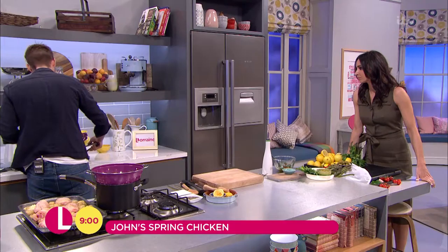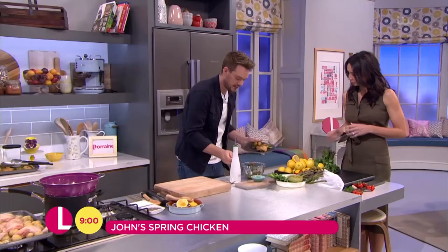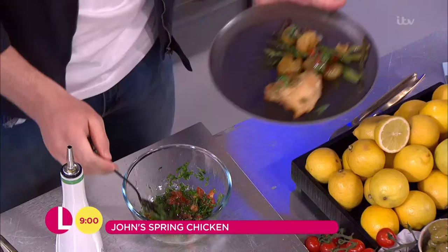I think lemon and chicken are perfect together. All you need to do is get your bits of chicken and your potatoes and your asparagus and give yourself a hearty portion because it's early in the morning — you need some energy, some sustenance. I'm just going to put a little bit of that salsa on there for you, Christine — just drizzle it over the top. Oh, good. It's absolutely gorgeous. A perfect dish to welcome spring.